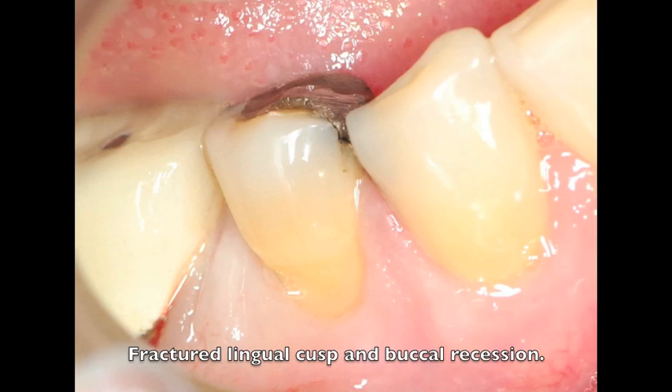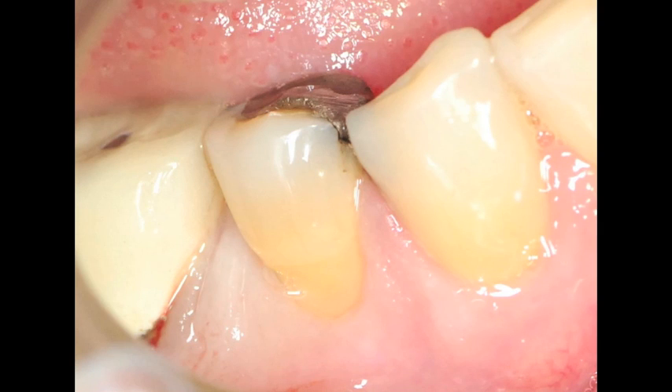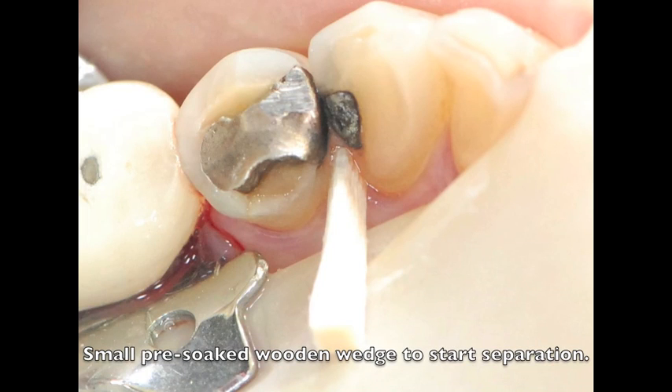My final case is an example of a difficult Class II composite where the patient fractured off the lingual cusp of a lower first bicuspid in contact with a cuspid, where the contact area is so narrow that it's very difficult to get separation with a separating ring. As with all my cases, I pre-wedged my teeth to start the separating process.